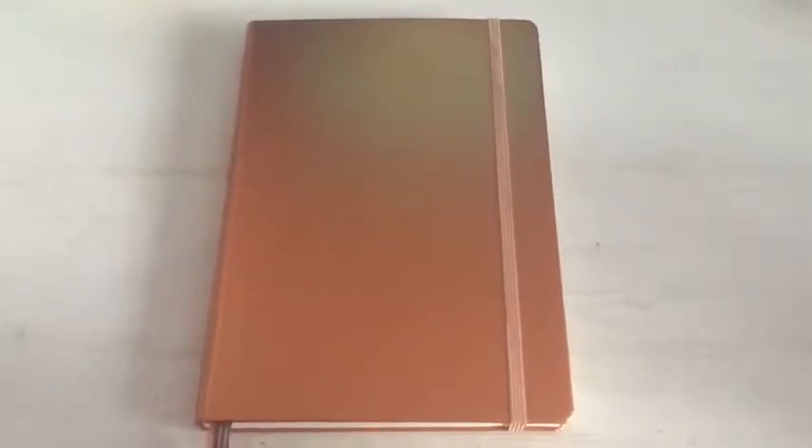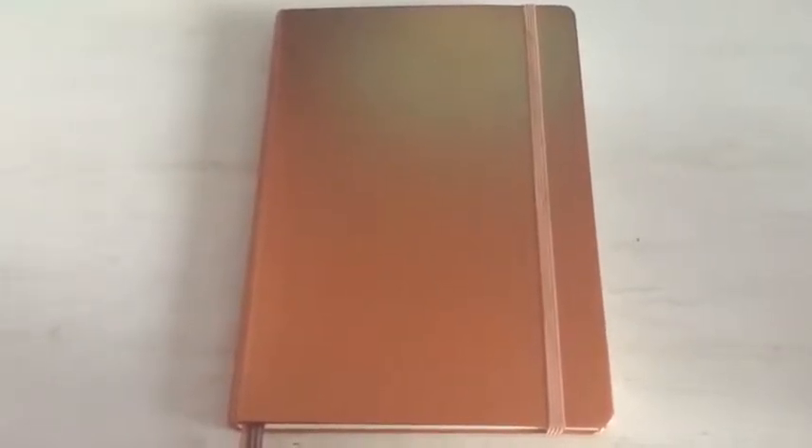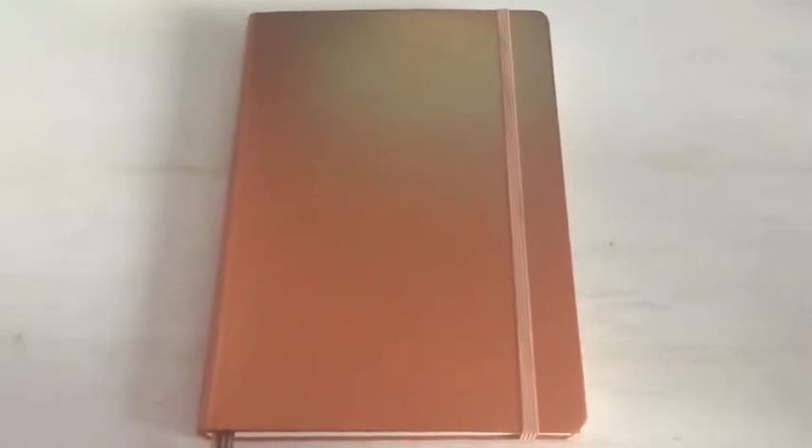Hey guys, Purple Magpie here, and this is going to be my first video on this channel. It's going to be the setup of my second bullet journal — I'm actually about to finish my first one. My second bullet journal is going to be in this beautiful copper Leuchtturm 1917. I ended my first bullet journal in August, and conveniently it's starting in September, when I start my last year of high school. Pretty important exams are waiting for me.